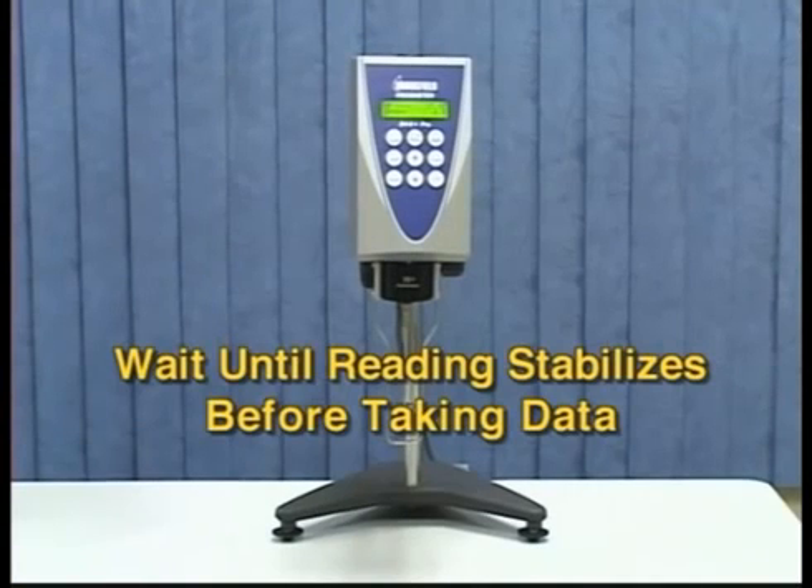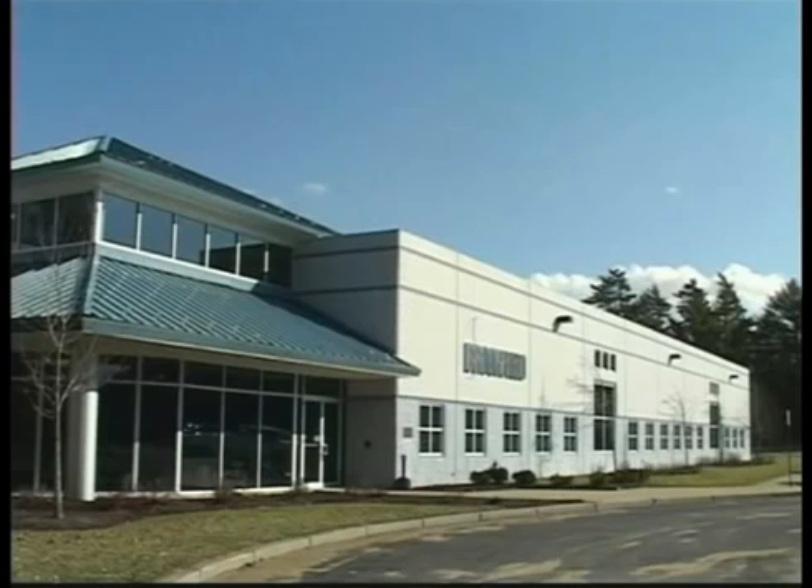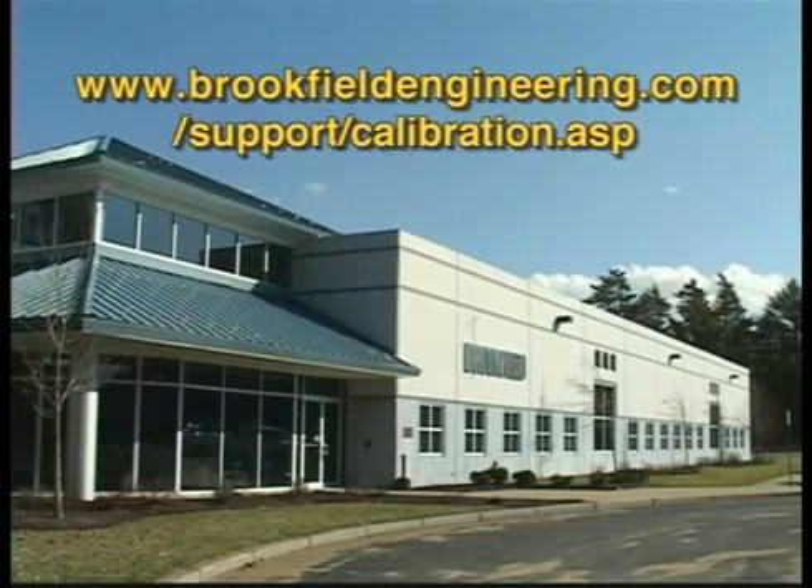You can perform a calibration check manually and enter the values and compute the tolerances for pass-fail criteria. Brookfield supplies a calibration worksheet on our website that easily allows you to enter data, computes the tolerances for each range, and gives pass-fail criteria automatically. You can download the calibration worksheet from Brookfield's website at www.brookfieldengineering.com. Going to the link on your screen will take you directly to the calibration worksheet.